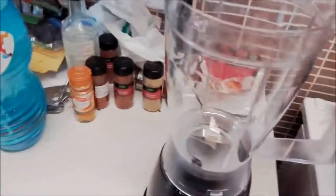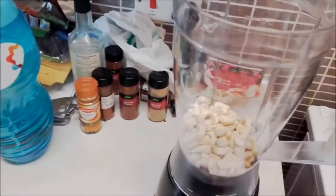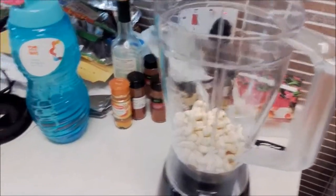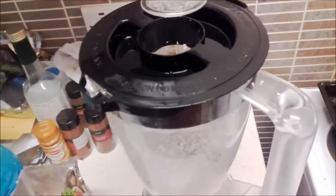The base is cashew nuts — I'm not measuring the quantity, I'm just guessing here. Then coconut, and dates. If you've got a good blender you can do all this at once; I've just added the coconut.